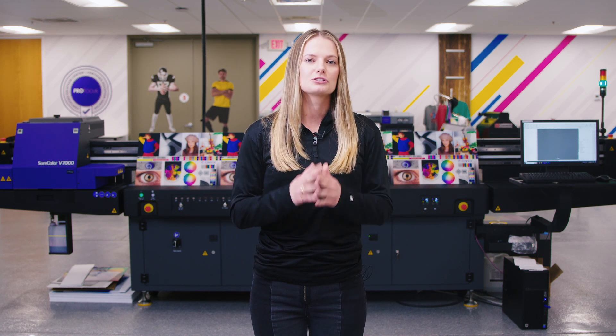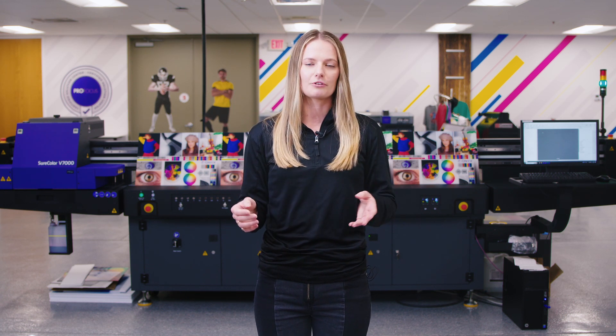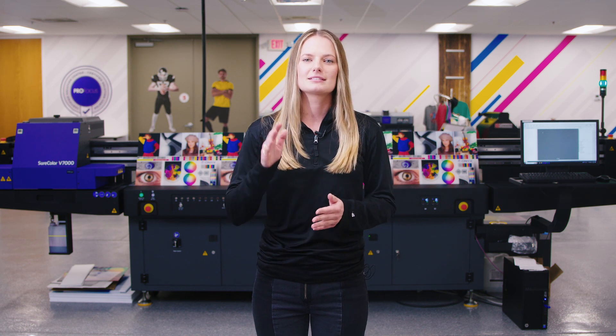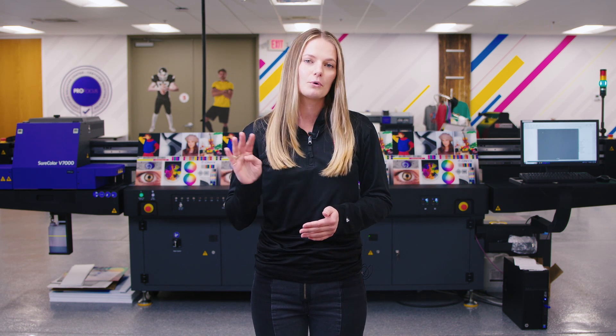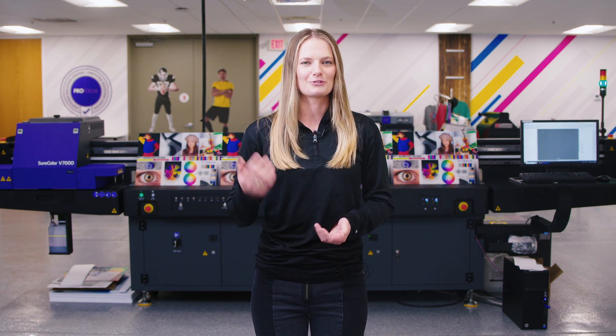The Epson V7000 flatbed is a super versatile printer that can be used for a great range of applications, from promotional products to fine art. Today I'm going to show you side-by-side time lapses of four different print modes to give you a realistic answer to the speed and quality questions. Stay tuned.